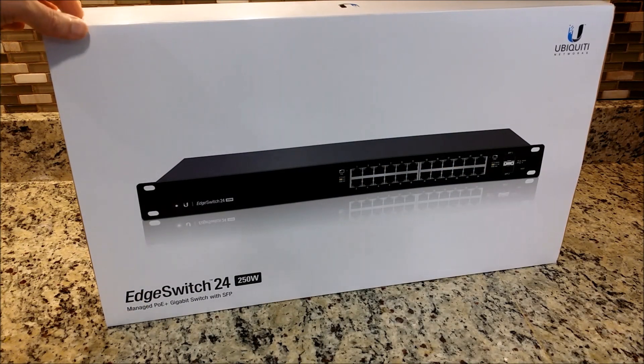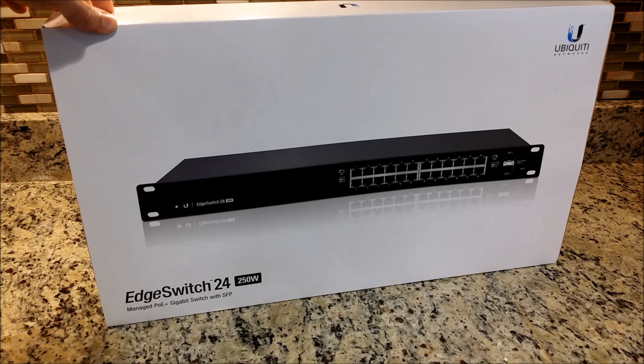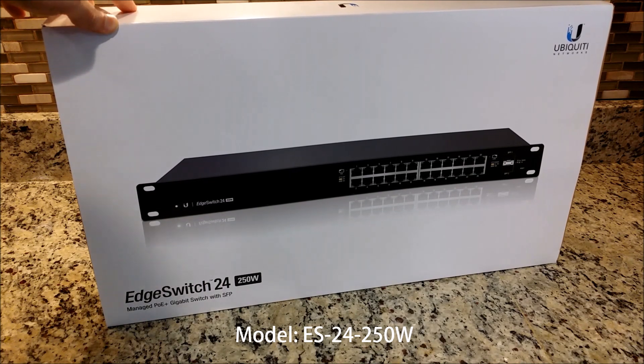This is the IntelliBeam unboxing for the Ubiquiti Networks EdgeSwitch 24, a 250 watt PoE+ gigabit switch with SFP ports.